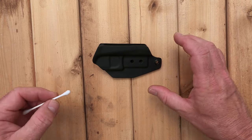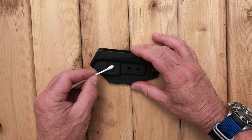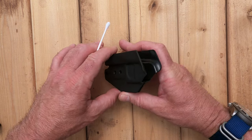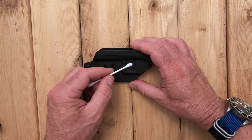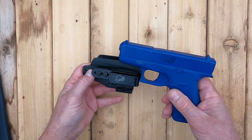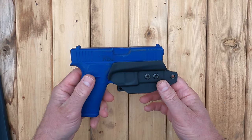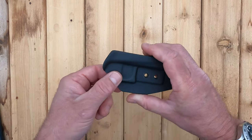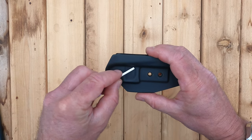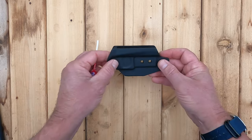The heart of any minimalist holster's hold on the gun is usually dependent on the relationship it has with the gun's trigger guard area. This has to be rock solid, or it's not serving the purpose you bought it for, and therefore can't be recommended. The MIE Ion Minimalist has a very good hold on the gun. The body of this holster is constructed of kydex using a process called membraneless vacuum forming. The result is excellent contouring in areas where it matters.